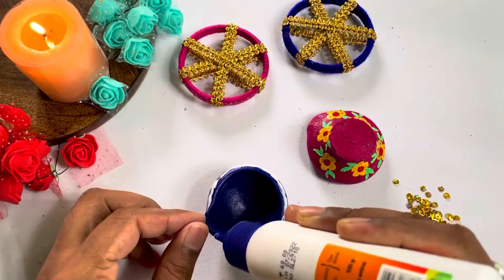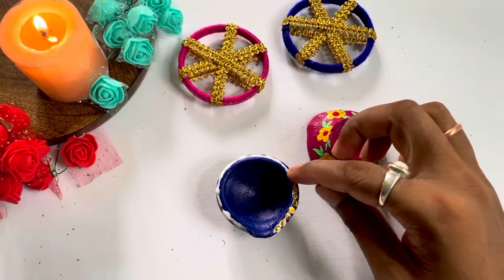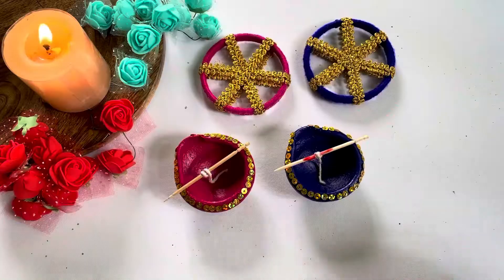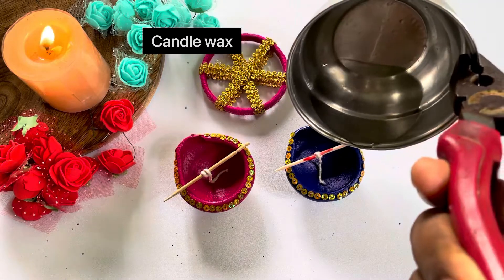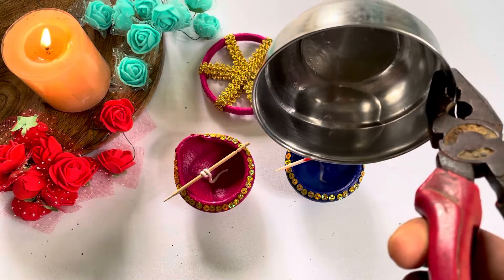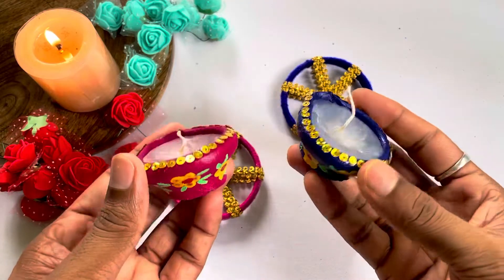And now I will add some decorative stones to finish it off.